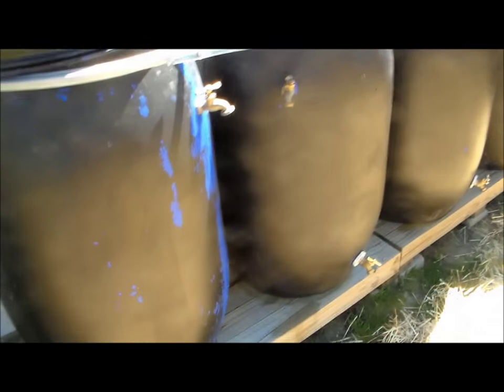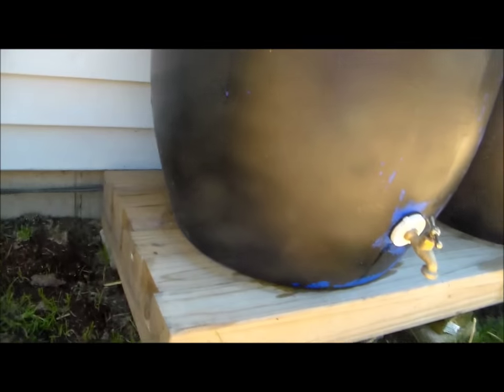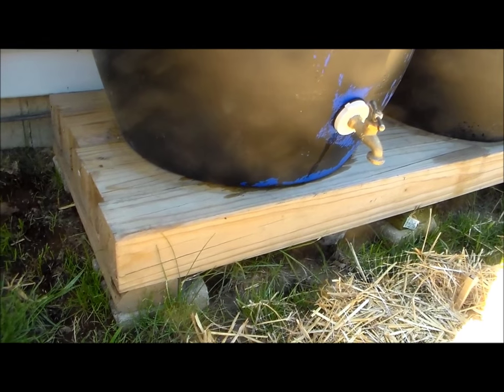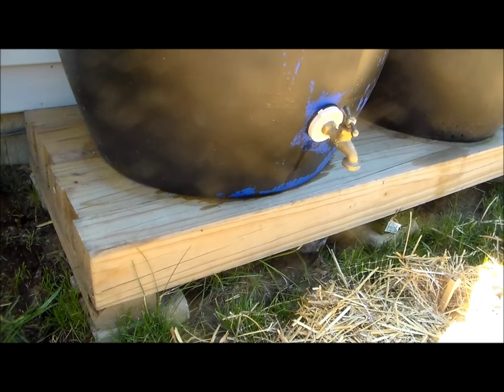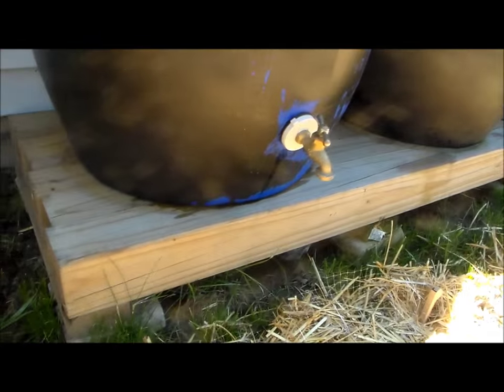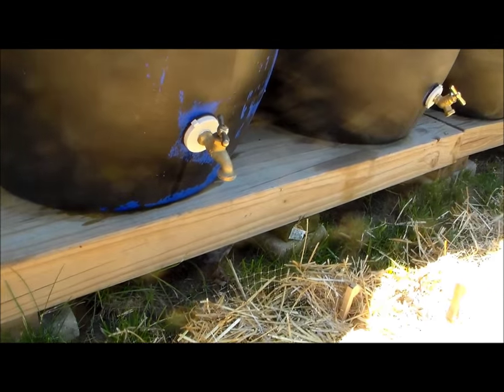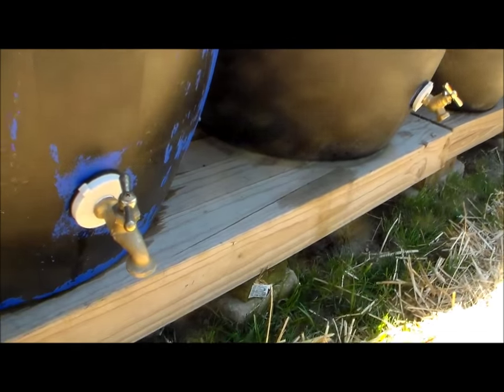I built the base out of 2x4s and 4x4s — I wanted the base to be solid since they would be holding so much weight in water. I don't remember exactly how much the lumber cost, but it wasn't too much. I also bought small landscaping bricks for the lumber to sit on top of.